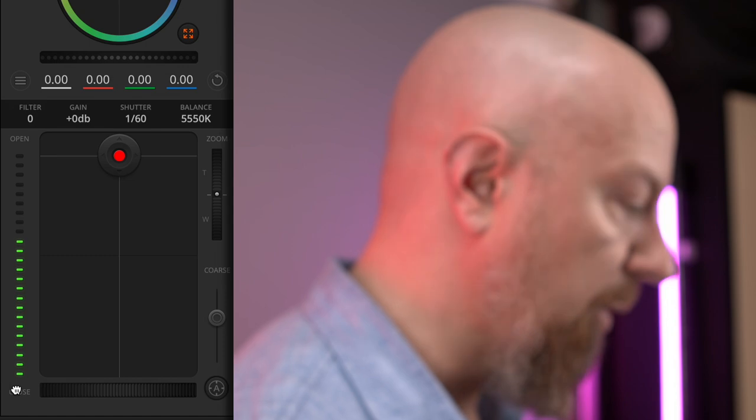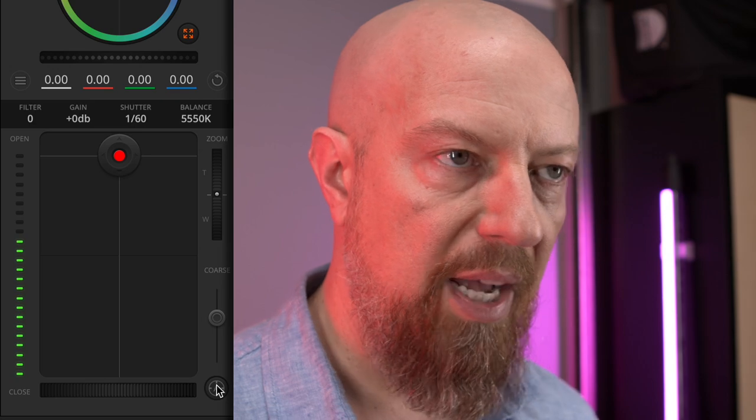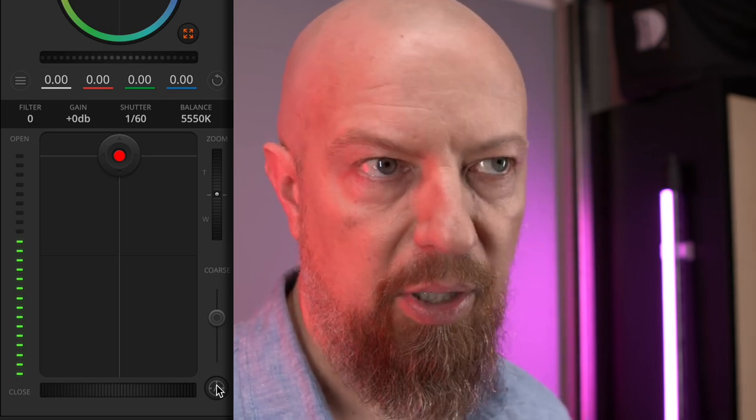Next up, you have focus control. This ring allows me to manually focus the camera — I can drag it back and forth to focus one way or the other, and the A button here will autofocus it. It's not the fastest autofocus in the world, but it'll get the job done.